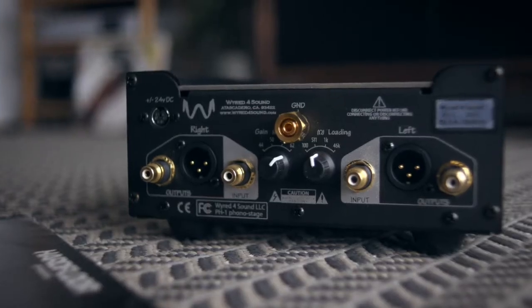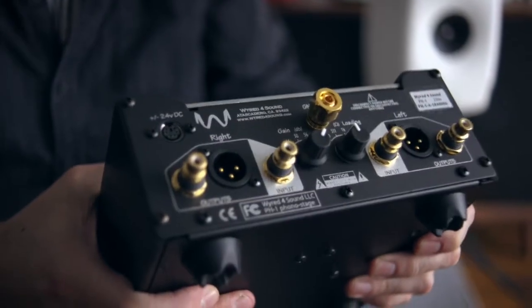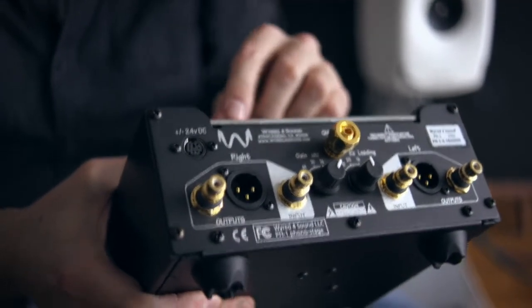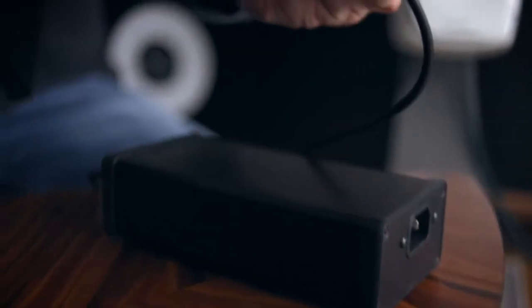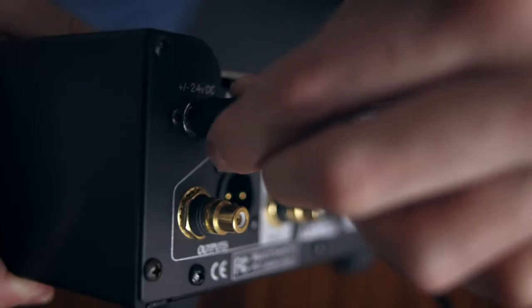One thing that's kind of unusual about this $1,400 phono preamplifier is that its power supply is external. We have this box here and it connects with this lead to here.